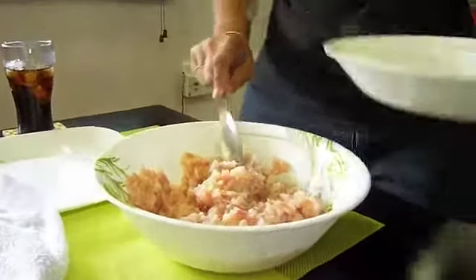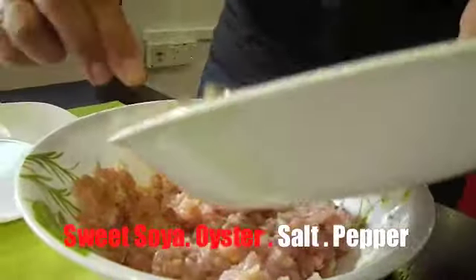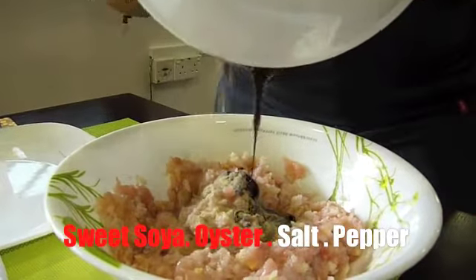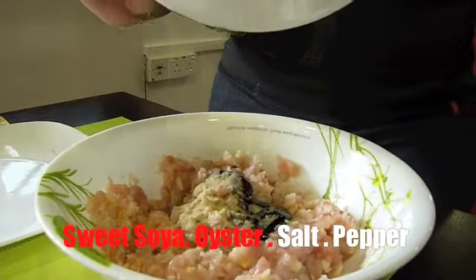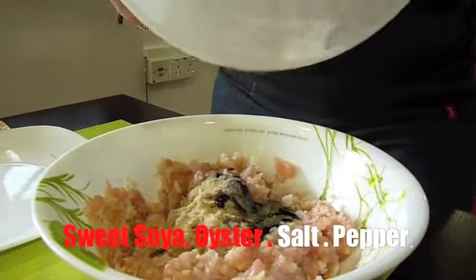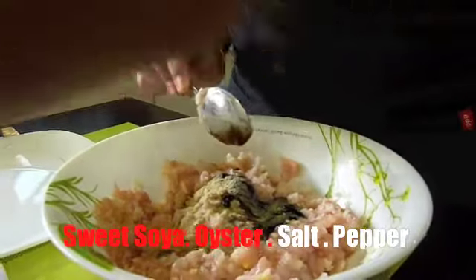We add the pepper and all the ingredients — pepper, oyster sauce and salt together. And black soya sauce in it. Normally they use sugar, but in this case I use black sweet soya sauce, so you don't have to use sugar.